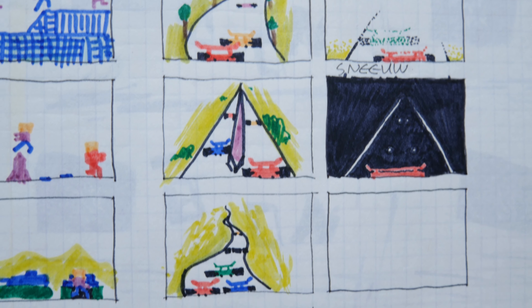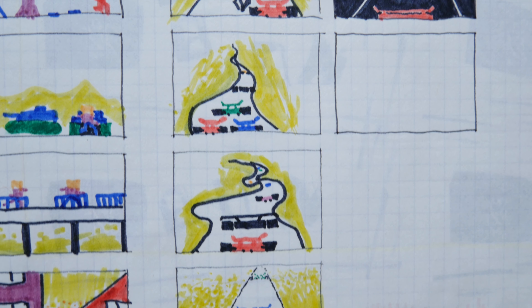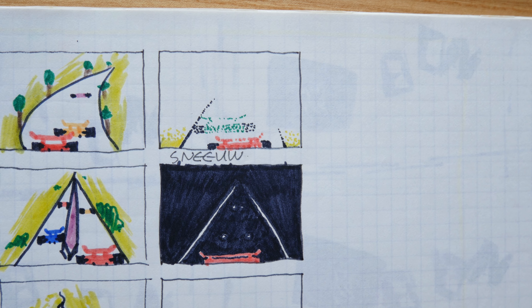Le Mans. The levels of this race game also get quite difficult. Fog and Night.